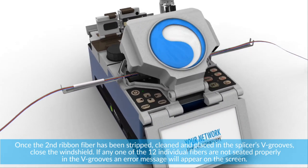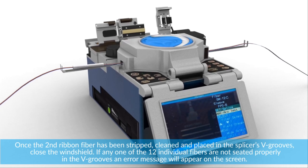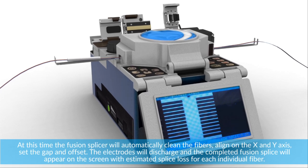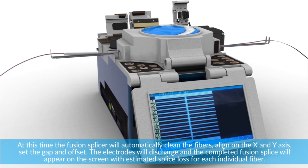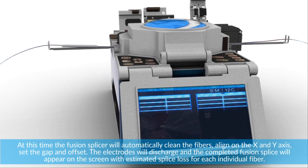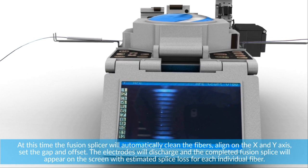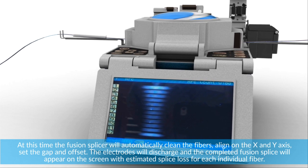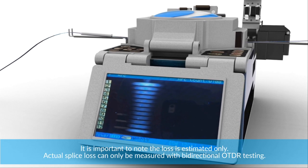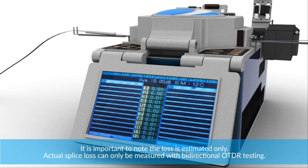If any one of the 12 individual fibers are not seated properly in the V-grooves, an error message will appear on the screen. The fusion splicer will then automatically clean the fibers, align on the X and Y axis, set the gap and offset. The electrodes will discharge and the completed fusion splice will appear on the screen with estimated splice loss for each individual fiber. It is important to note the loss is estimated only — actual splice loss can only be measured with bi-directional OTDR testing.